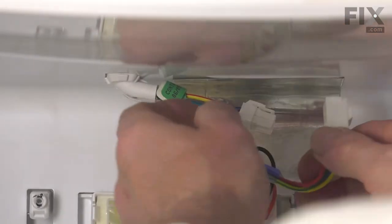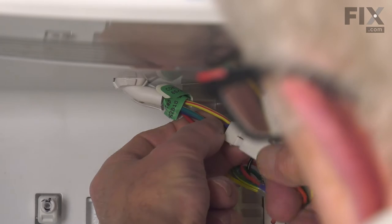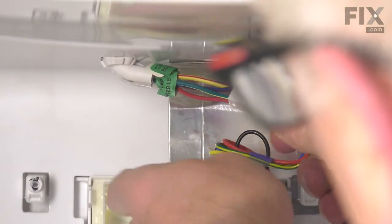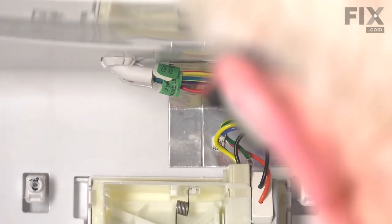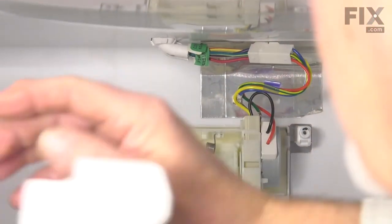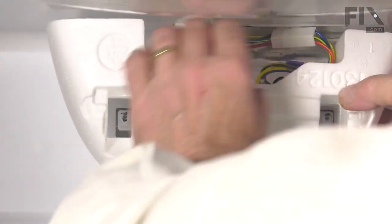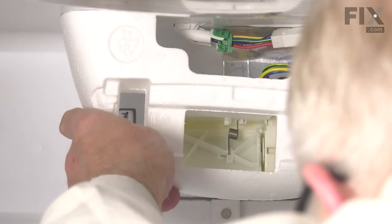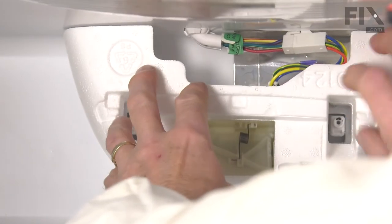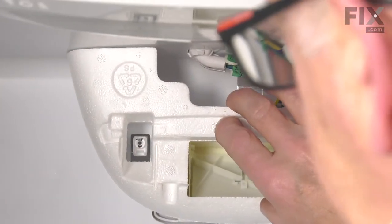We'll reattach the wire harness connector at the top, making sure that locking tab engages. We'll carefully fit that styrofoam block in place and make sure that it goes flush up against the back wall.